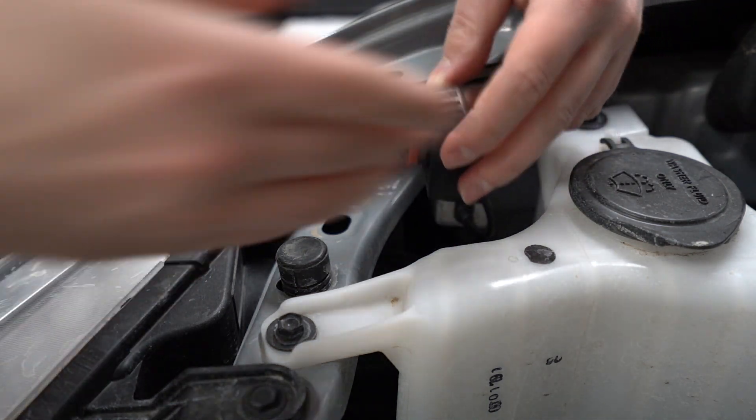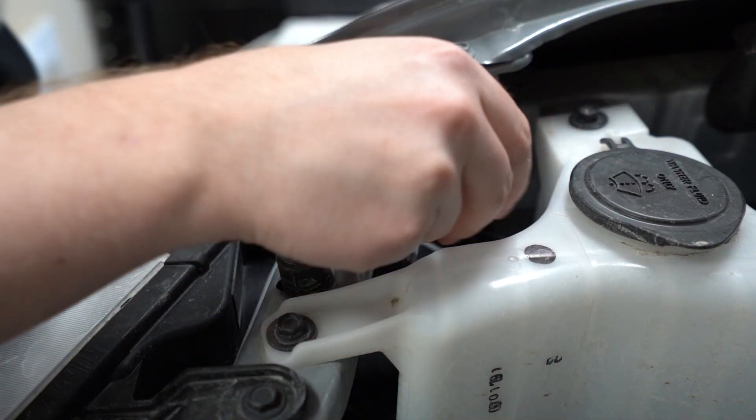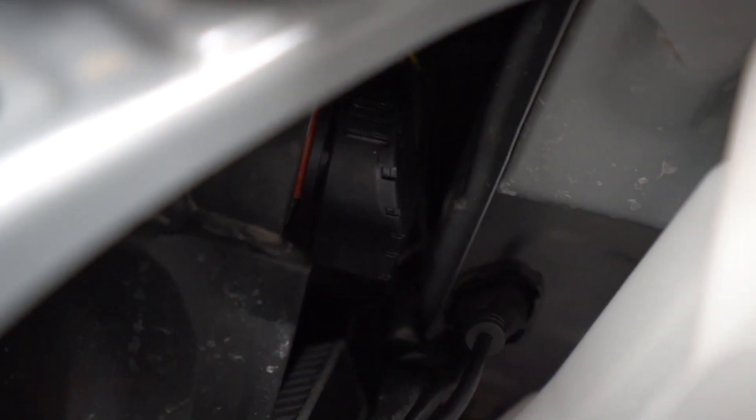Make sure you're putting it in the right way and click it into place. Alright, so we've got the bulb in. I want to test it again, make sure it's working. Perfect.